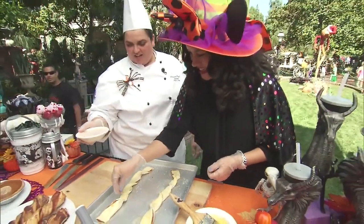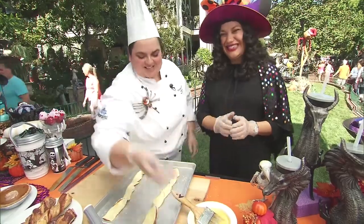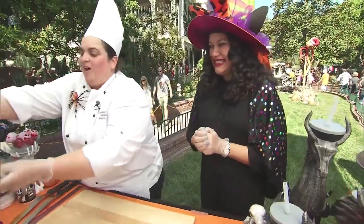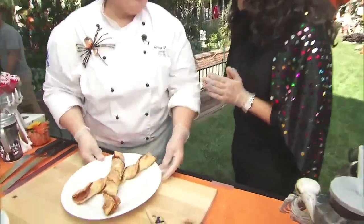Of course I'll do yours — you're the host, I have to be sweet! And then, through the magic of Disney, we have our twist that's baked off! Can we try it?